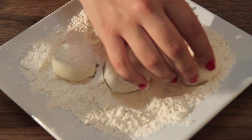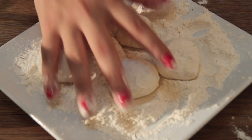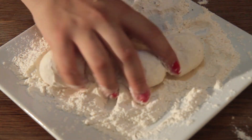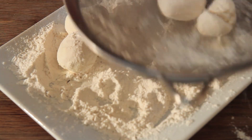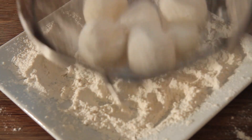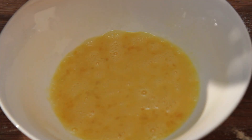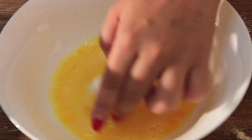I also recommend dipping these in a nice flavorful sauce. They do melt beautifully — the texture is very good and the taste is out of this world if you prepare them well. Once you're done coating them in the flour, you may place them in a sift to remove the excess flour, or you can just shake them off with your hands and dip them straight into the eggs.